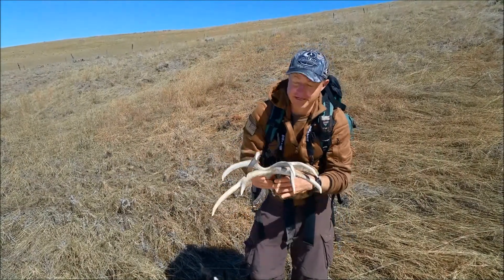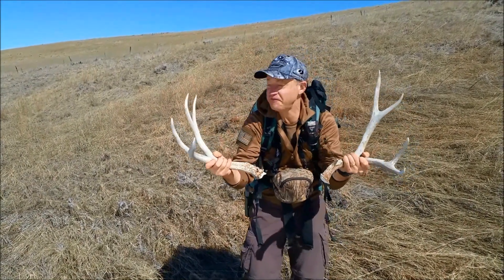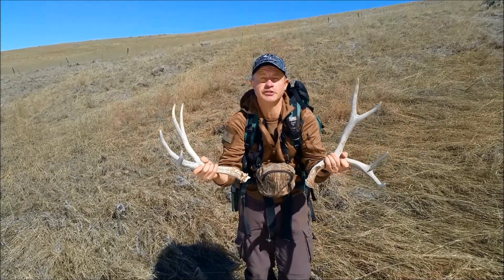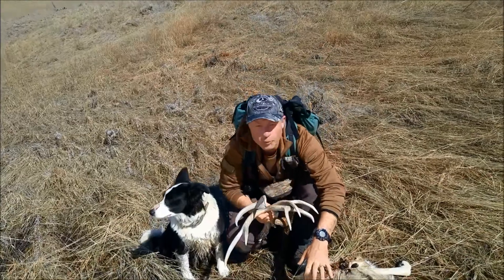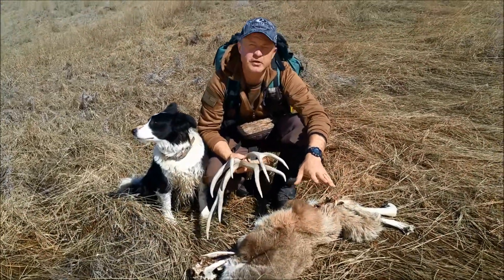When you're out shed antler hunting, this is what you want to find. These are some nice mule deer shed antlers. But what you don't want to find right here — winter kills.